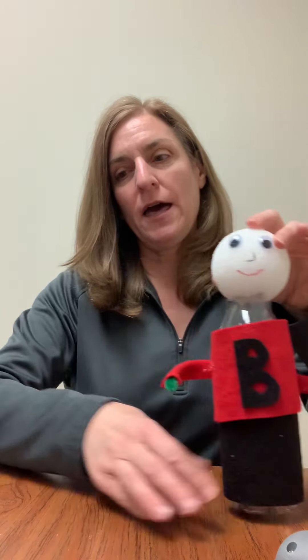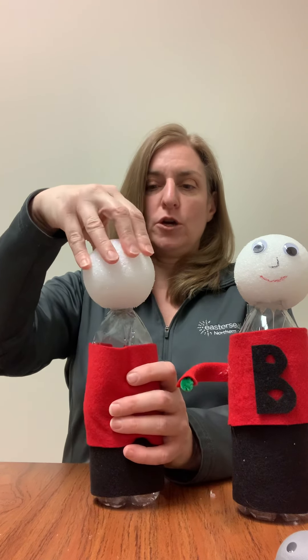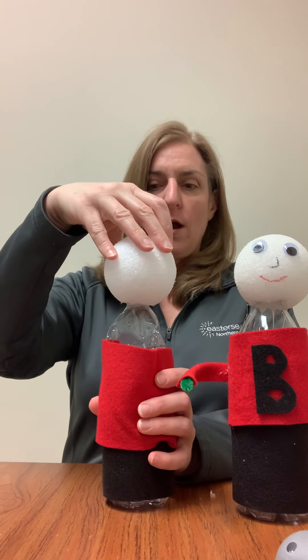And then to put your head on, you're going to have to go ahead — you can see how I hollowed out the styrofoam there. Go ahead and hollow it out until it fits nicely on your water bottle. This one could probably use a little bit more hollowing out.